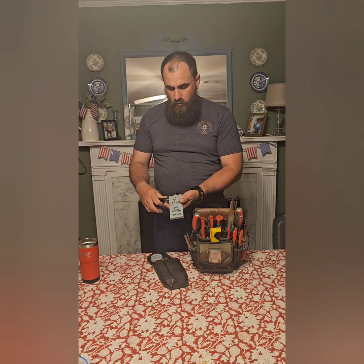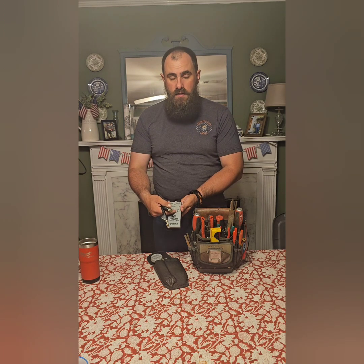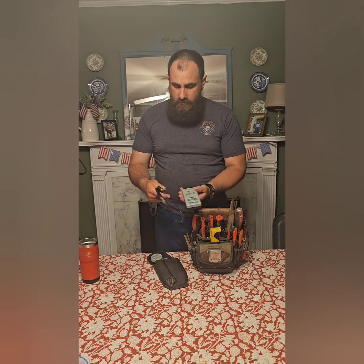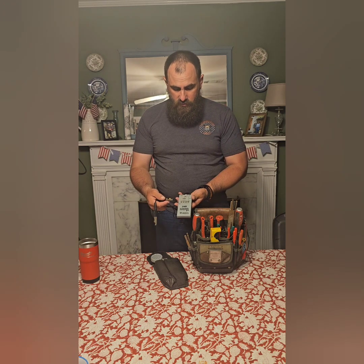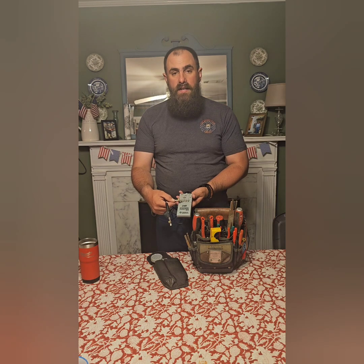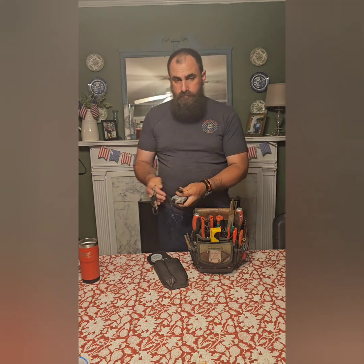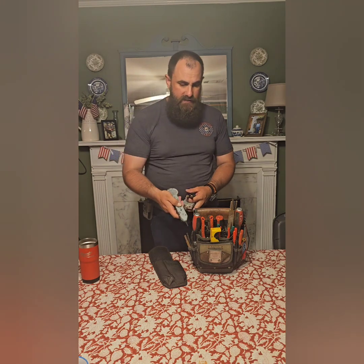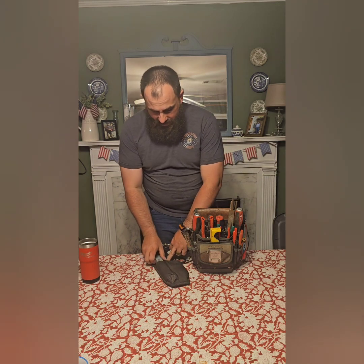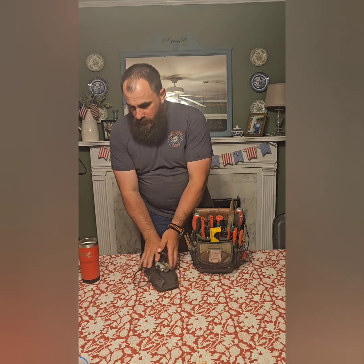I can hook this up to a controller, to the common wire, and then to a zone wire. It'll tell me if there's a short, if it's good, or if it's open, or if I'm getting 24 volts out of the controller. Same thing — go over to a solenoid, I can tell if I'm getting 24 volts from the controller, and I can tell if the solenoid is good or bad. I can also hook up at the controller, clamp to my zone wire, and send a tone down the wire to test which wire I'm looking at out in the field. Very handy to have for irrigation repair.